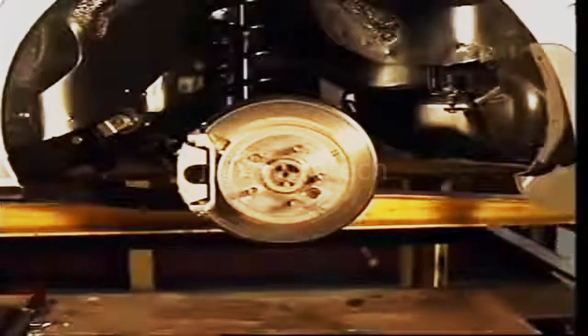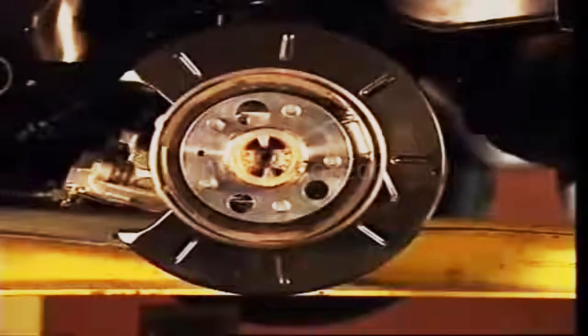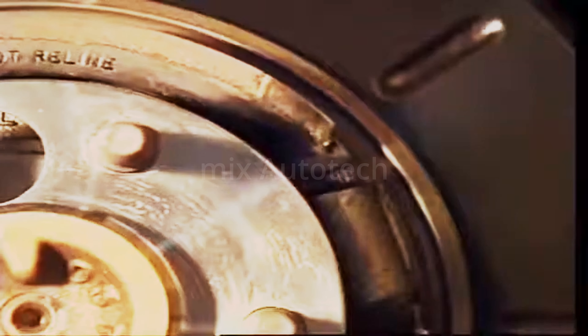Because of the high forces needed to apply a disc brake, using it as a handbrake is less common. Some vehicles build a drum brake into the centre of the rear disc to provide for park brake operation.